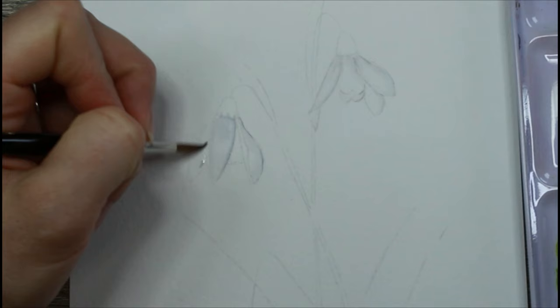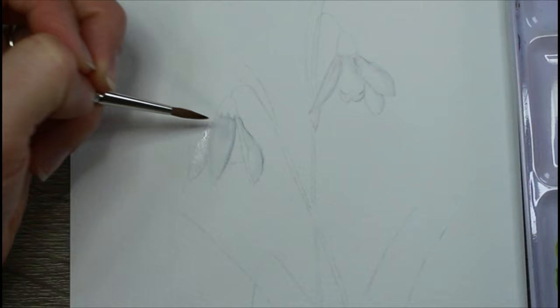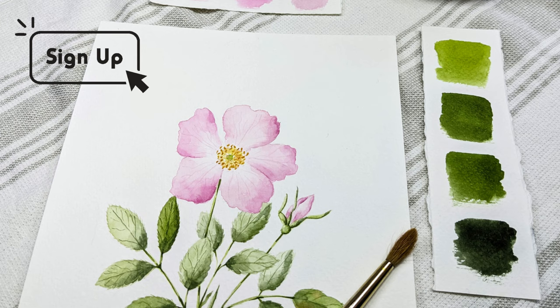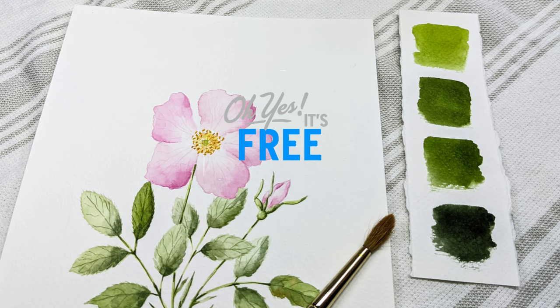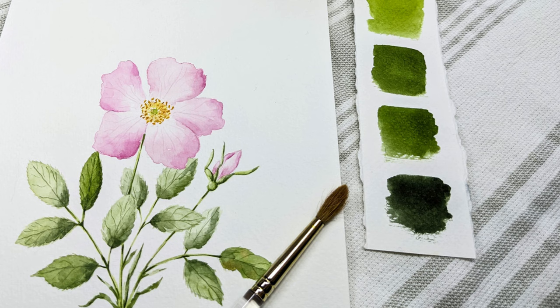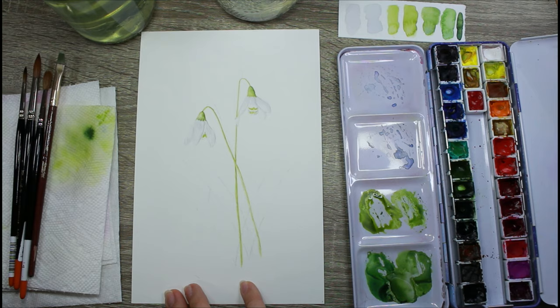If you're new to my channel then you probably haven't heard of the three-step painting method. This is a method I created that helps me know where to start and which steps and techniques to use next. If you'd like to learn more, you can join me for a completely free online workshop where I teach you how to paint this wild rose with all of the details and steps shown. You can sign up via the link in the video description below. You can also learn things in this workshop to help you become a more confident botanical painter yourself.